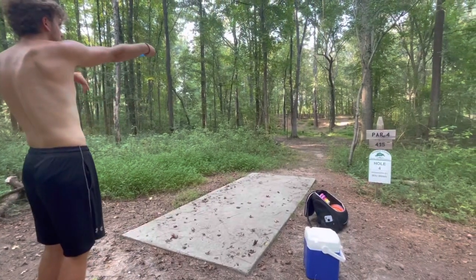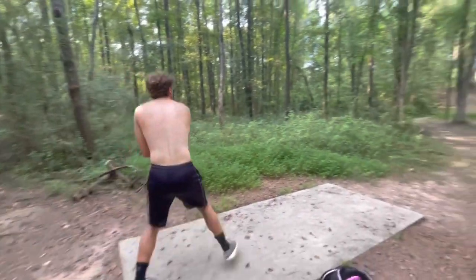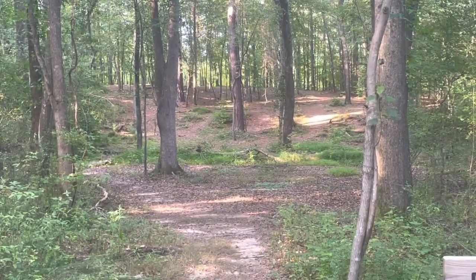Hole 4, par 4, 414. Might have a weird gap — that should be all right.